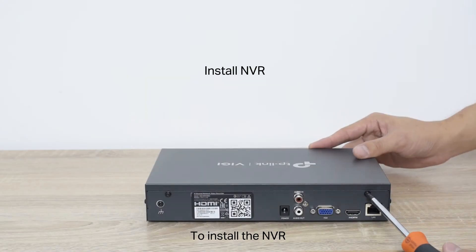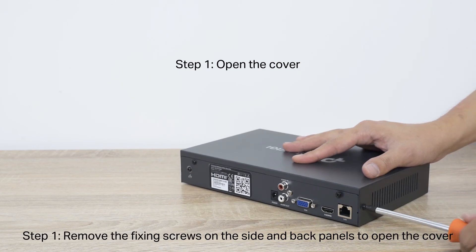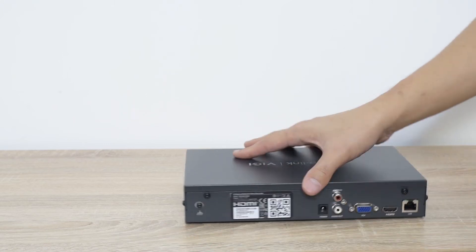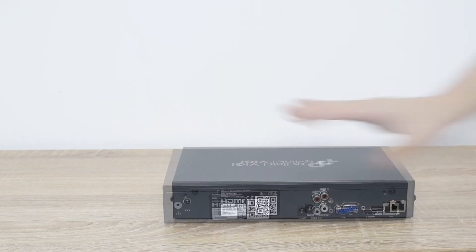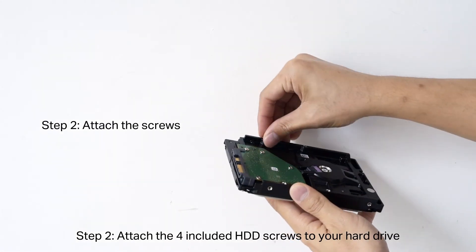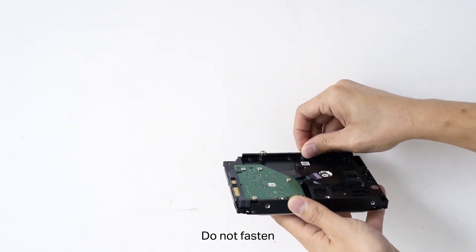To install the NVR, prepare a 3.5-inch hard disk drive. Step 1: Remove the fixing screws on the side and back panels to open the cover. Step 2: Attach the four included HDD screws to your hard drive — do not fasten yet.